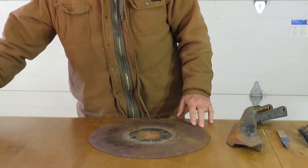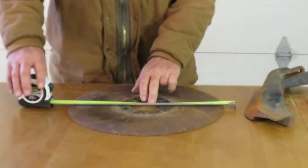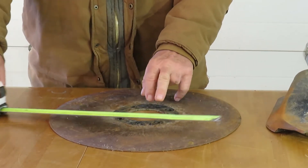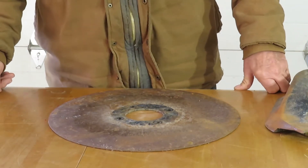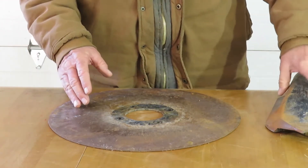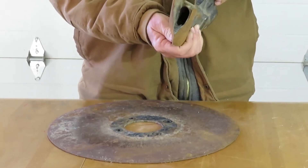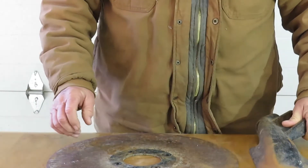A brand new disc is 18 inches in diameter. You can see the difference — this one is 15 inches, an old one we took off. According to the book, we're supposed to change at about 17 inches. That's very important because if we keep that size proper, then this seed boot will last a lot longer and it will seed a lot better in the drill.